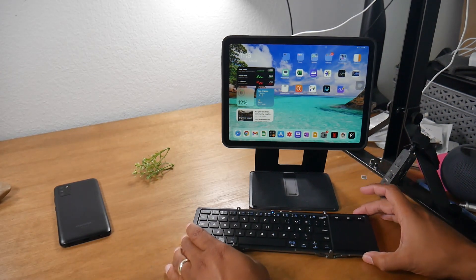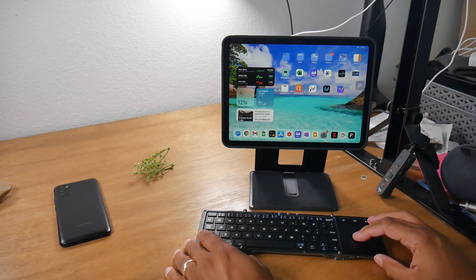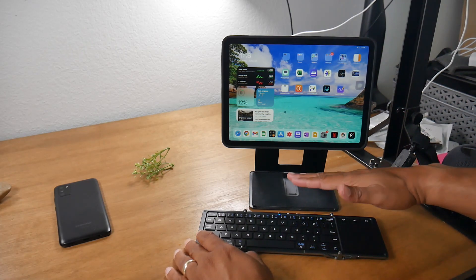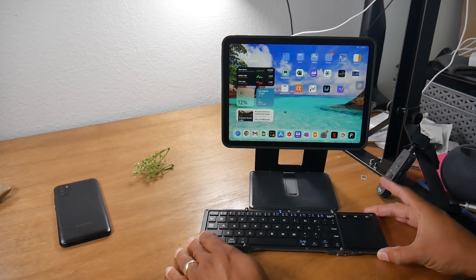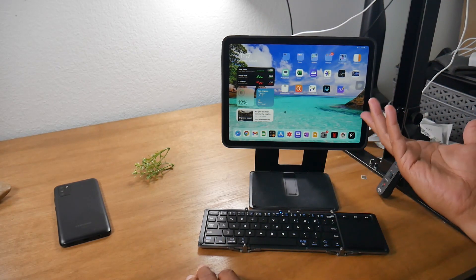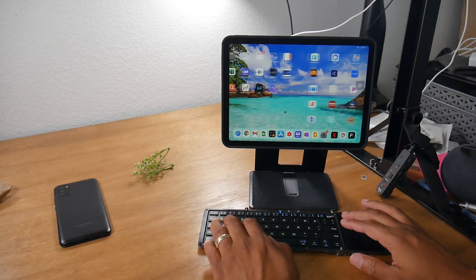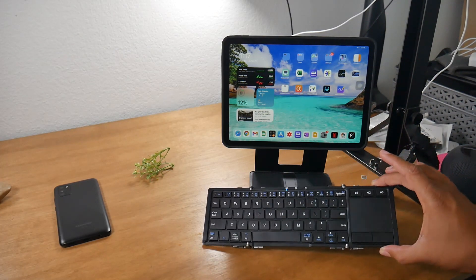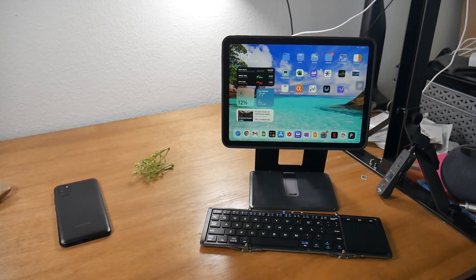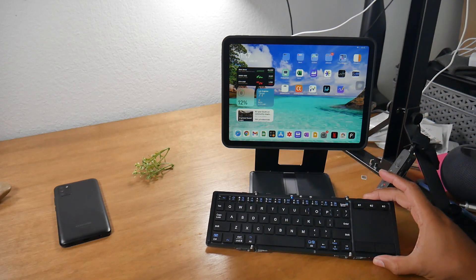You can connect three different Bluetooth devices to it as well, and one of the things I love is that it does add a trackpad to your iPad, so it really allows you to use your iPad like a desktop. You've got the stand that props it up nice and high, and then you've got this cool keyboard to go right with it that you can easily type and maneuver on your iPad. There's a link below for this accessory if you want to pick one up too.